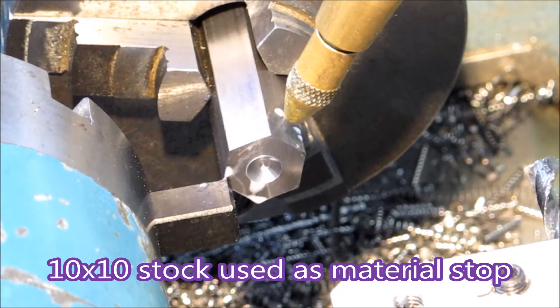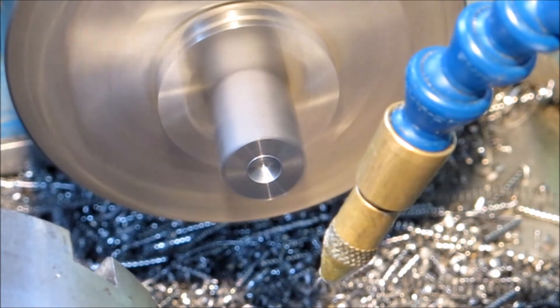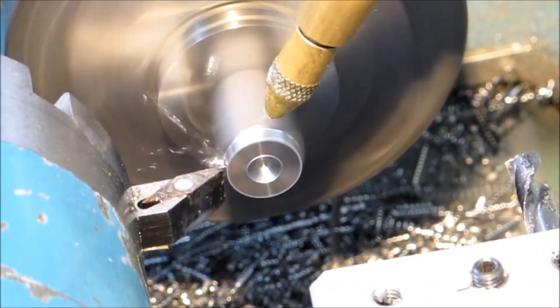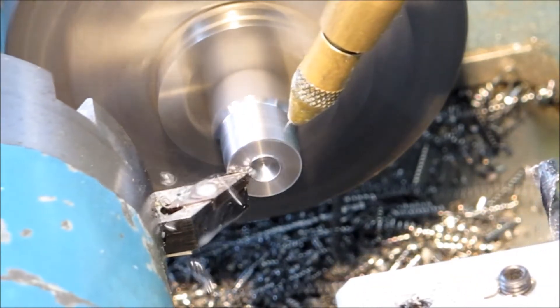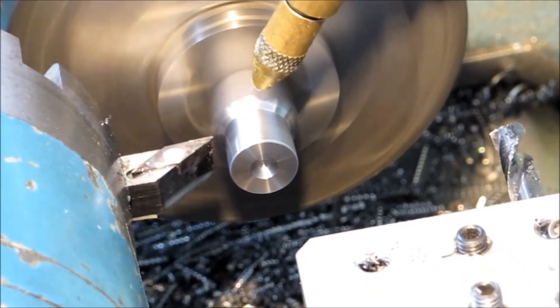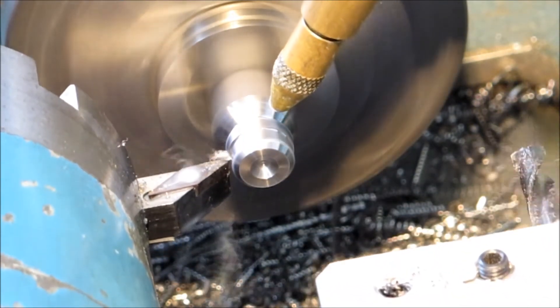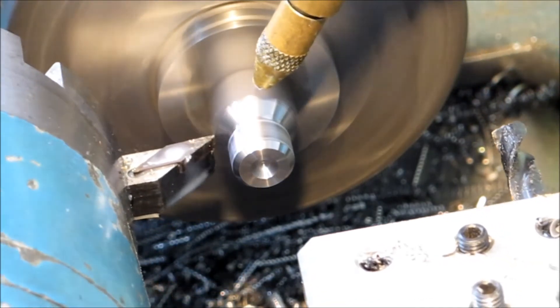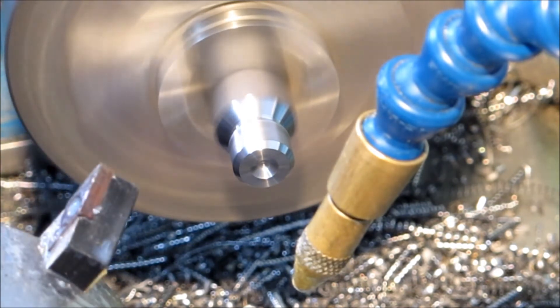You see the material stop? That's the first time I've used that — it's just a piece of stock. Normally I've been using just a tool and I pull the stock out to the tool. This is half a meter of hex, so I thought that's pretty heavy to be banging around the ground edge of the tool with, so I decided to use a stock stop instead.